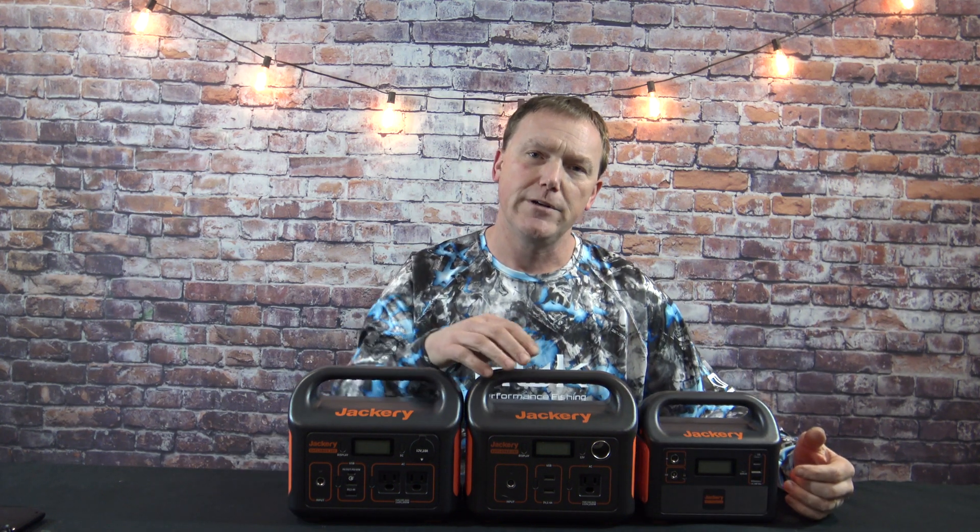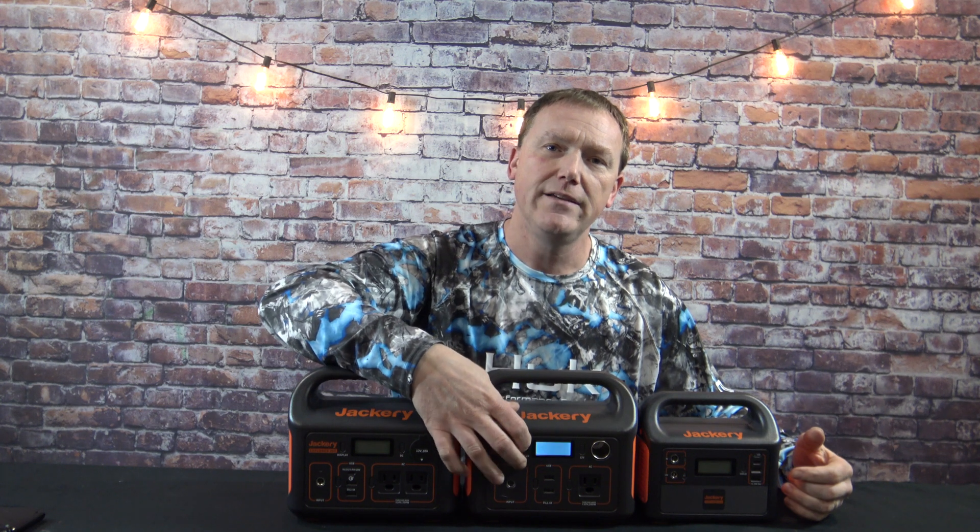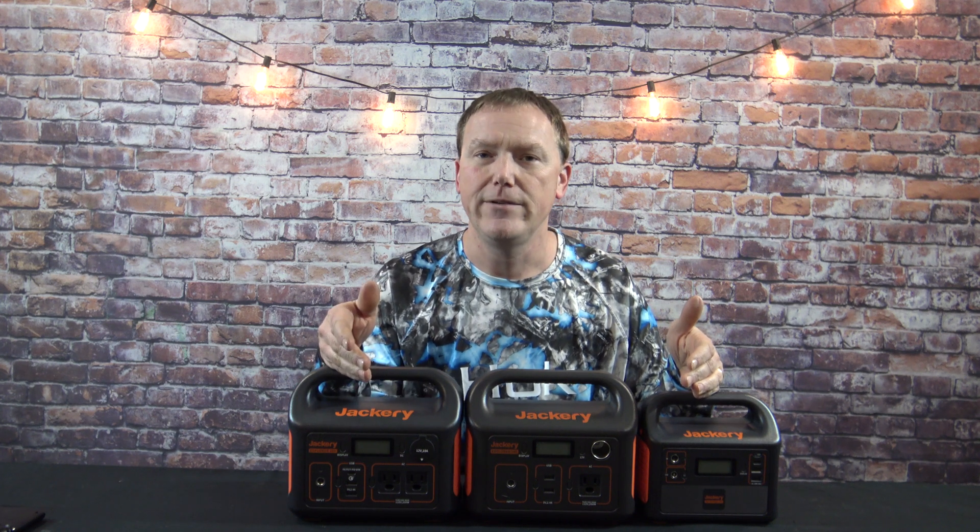All three units have pretty much the same digital display. Simply hit the button and it will tell you how many watts are going in or going out, depending on whether you're charging with a solar panel or AC adapter, and whatever you have plugged into it, it will tell you how many watts it's using. Like the lights behind me — when I plug those in, it tells me they're using about 60 watts. There's really no advantage from the cheaper to the more expensive one in terms of display information.